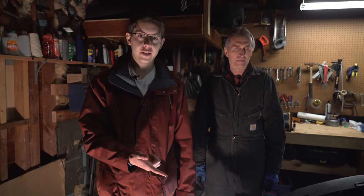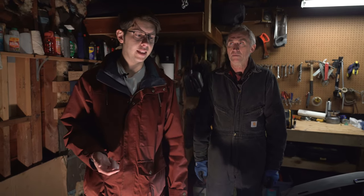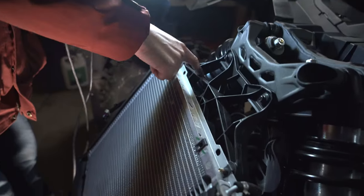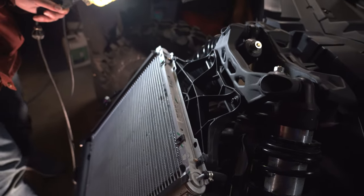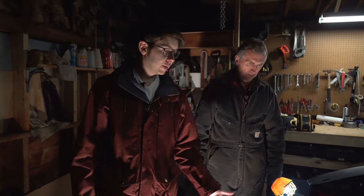Hey guys, today we're here to show you how to install the FastLab UTV X3 Fan Shroud. We have a 2022 Can-Am Maverick X3, and the original fan shroud is plastic. We're going to be installing a much beefier, bulkier, heavy duty fan shroud. We've got our buddy John here who's helped us with a couple of mechanical things, and we're going to tackle this project and show you how to do it.